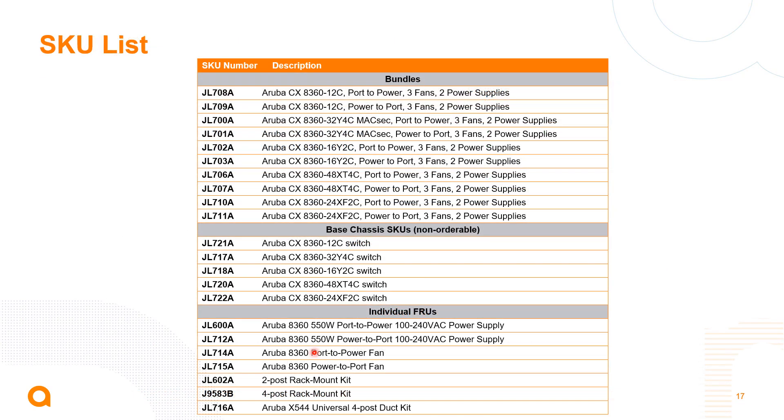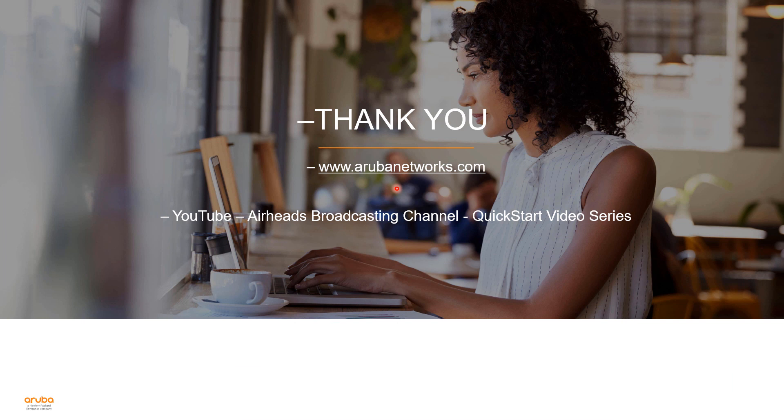To wrap up, here's a list of SKUs supported for the 8360 switch series. The base chassis SKUs aren't really orderable — the orderable SKUs are the bundled SKUs shown above. Customers can order a number of 8360 variants that come in either port-to-power or power-to-port airflow options. I hope you enjoy the 8360 switch series. Thank you.